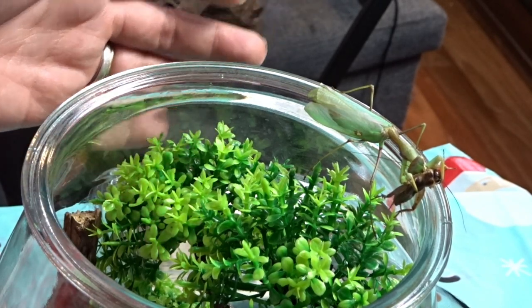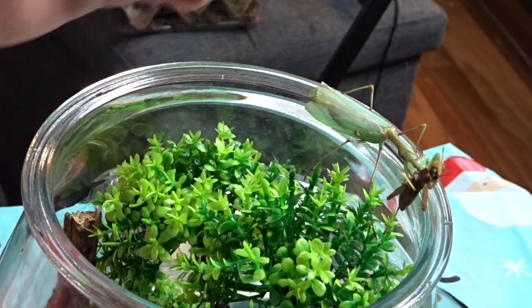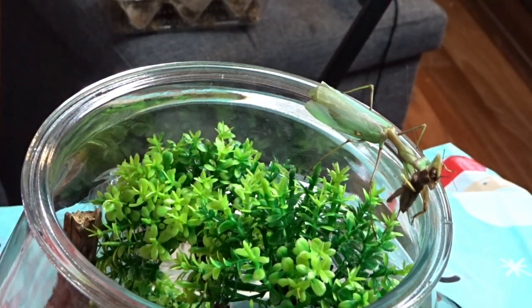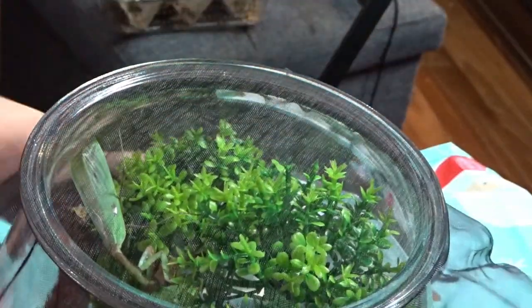I will show the enclosure in another video — I will show you all my enclosures. I'm going to try and push him back into the tank; he will take his food with him. And that is his enclosure.